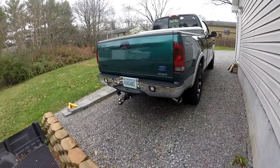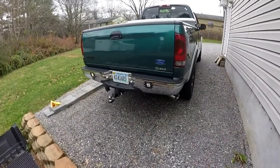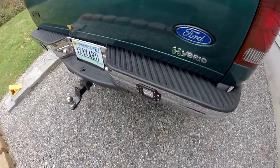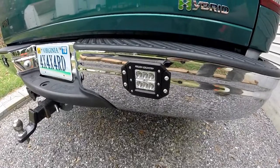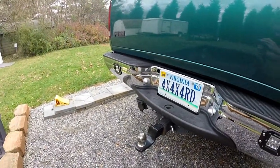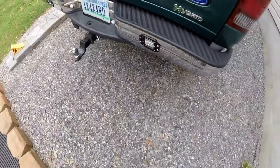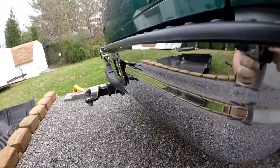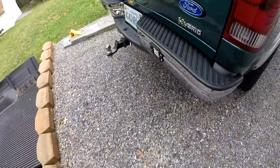Hey guys, this is going to be a review of the Rough Country 2-inch flush mount LED pods. I mounted these in the rear bumper of my 97 F-150. They fit in pretty good. They're not perfectly flush, obviously, because the bumper's not flat, but other than that, they look pretty good.